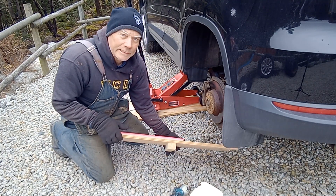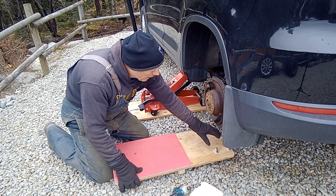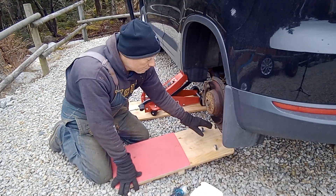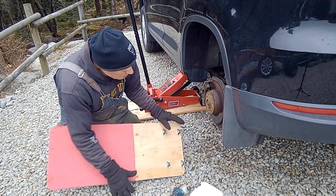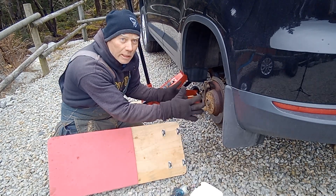It's kind of like a seesaw. I get about three inches of lift, and I put casters on it so that I can easily turn and rotate the tire.